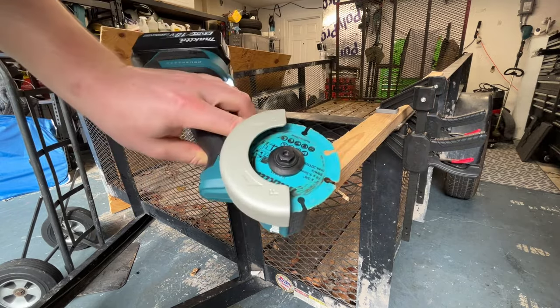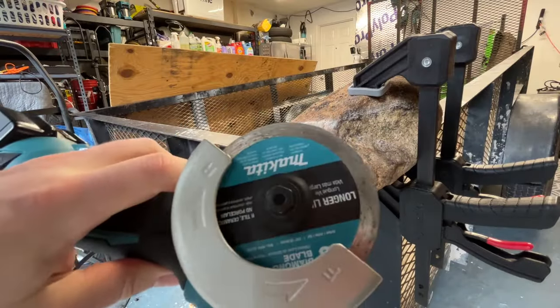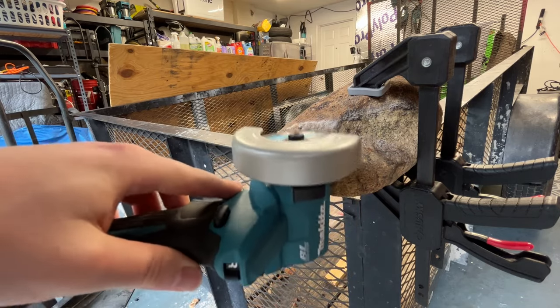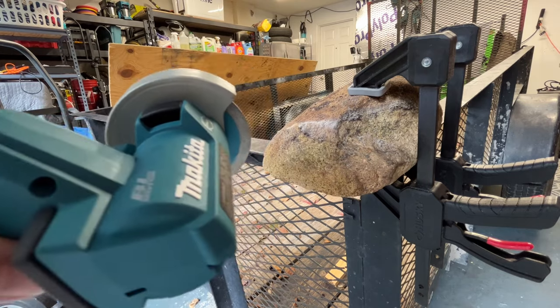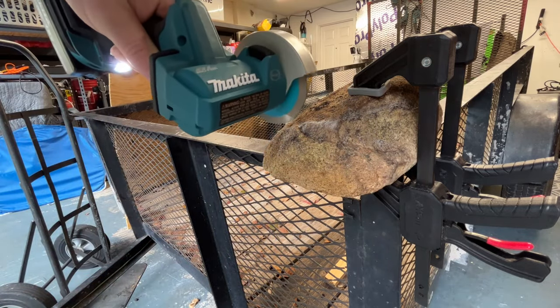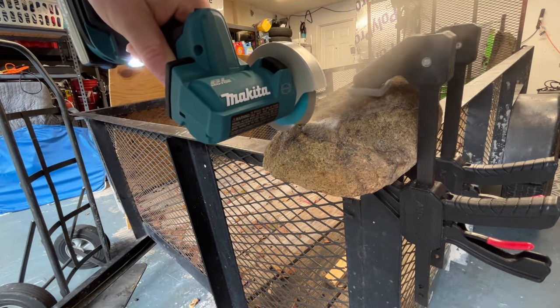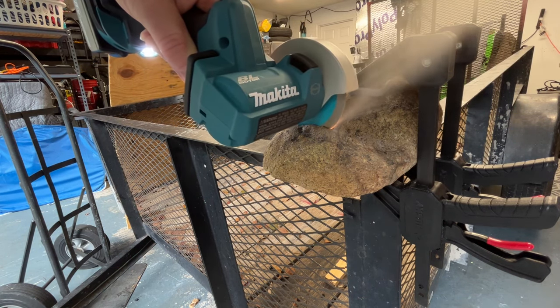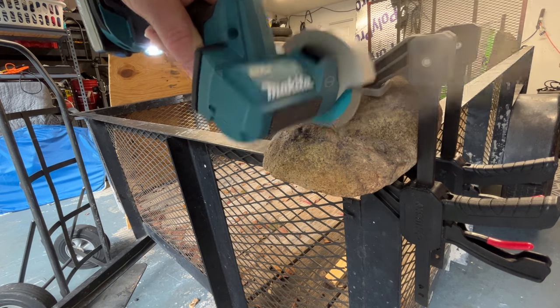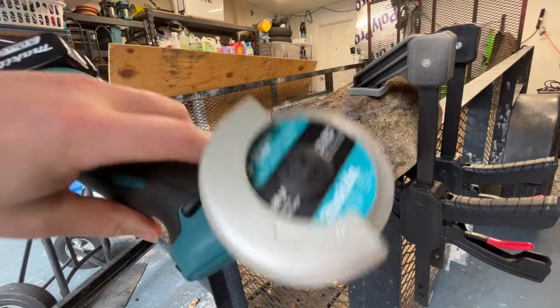And there we go. Finally, let's do a quick tile or stone cut. I don't have any tile laying around, but I've got this chunk of rock I found. Let's see what this thing does on this. Like butter — I like it.